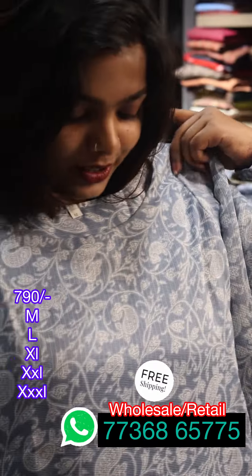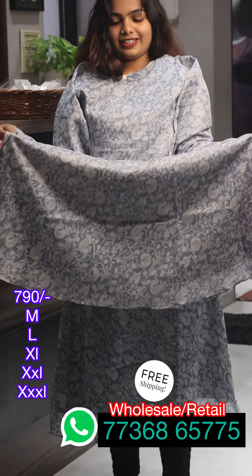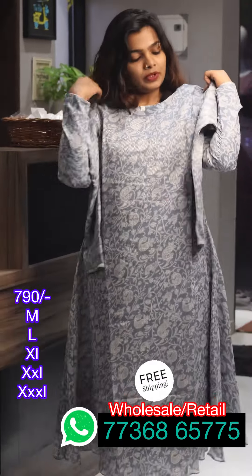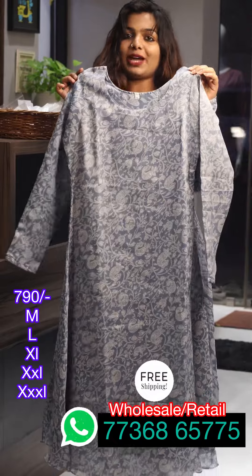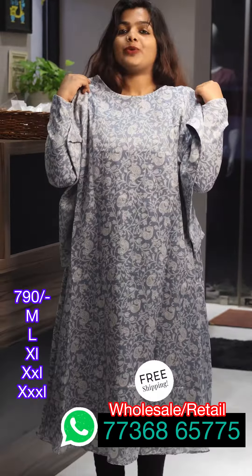Now I will show you the view. It is 47cm — that is the width. We have to use it for daily wear. It is also a full sleeve. This is the back view.